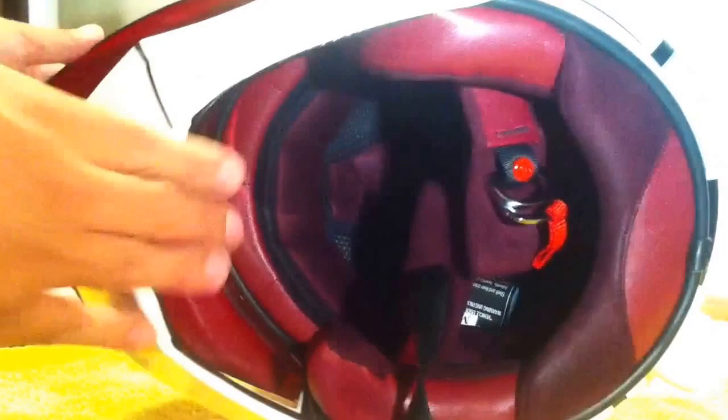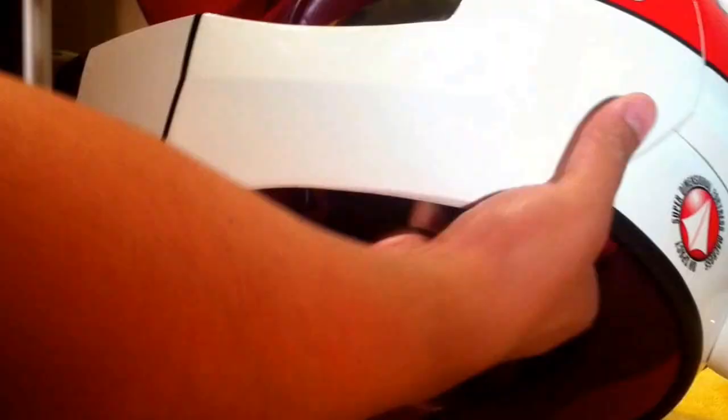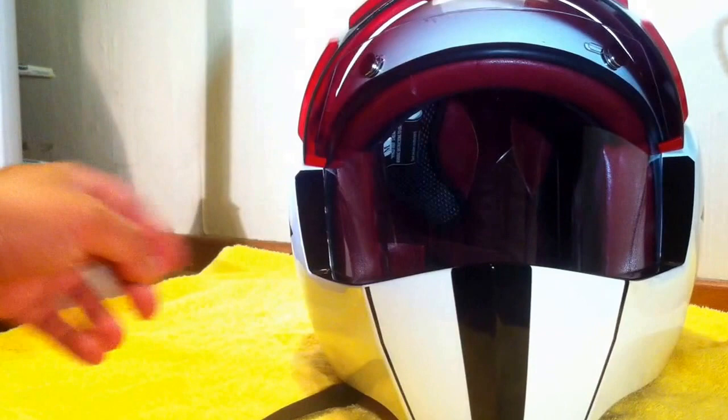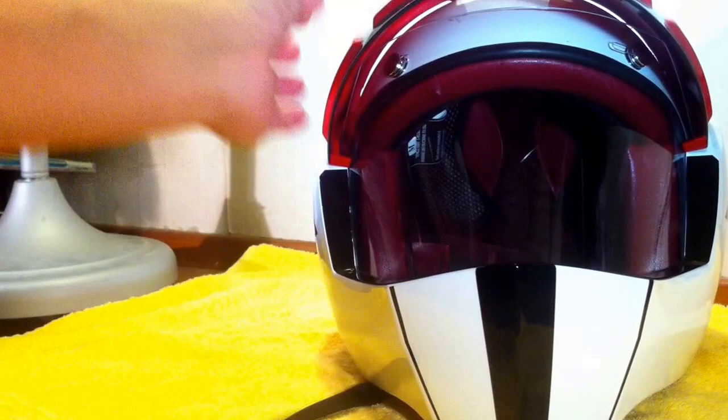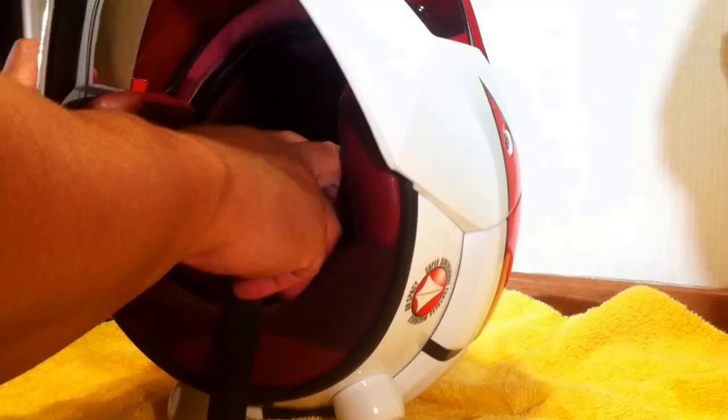Let me show you another shot underneath. There's also leather here on the inside. Again, this is just your regular open-faced helmet. All tempo printing here as well — very high quality. I've tried it on several times; it fits perfectly, secure, with a snug chin strap.